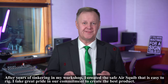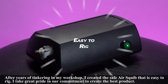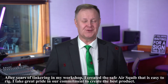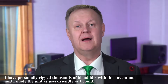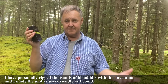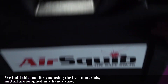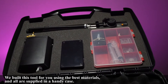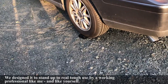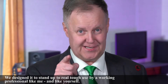I felt there had to be a safe way to set off squibs. After years of tinkering in my workshop I created the safe AirSquib that is easy to rig. I take great pride in our commitment to create the best product. I have personally rigged thousands of blood hits with this invention and made the unit as user-friendly as I could. We built this tool for you using the best materials and all are supplied in a handy case. We designed it to stand up to real tough use by a working professional.